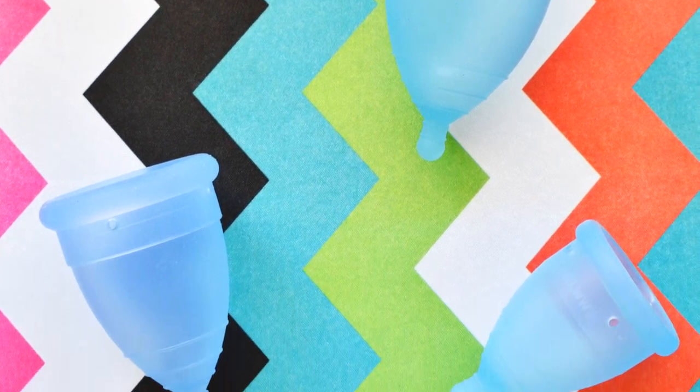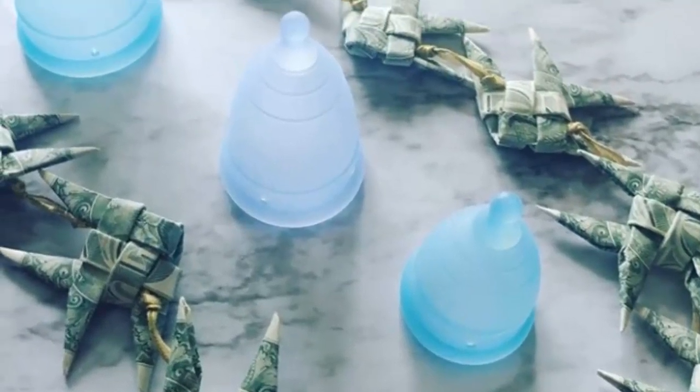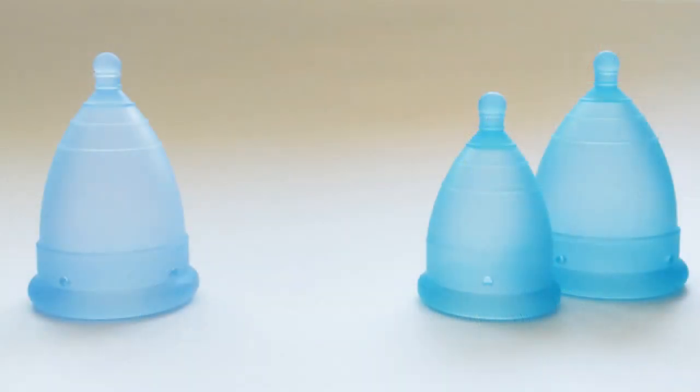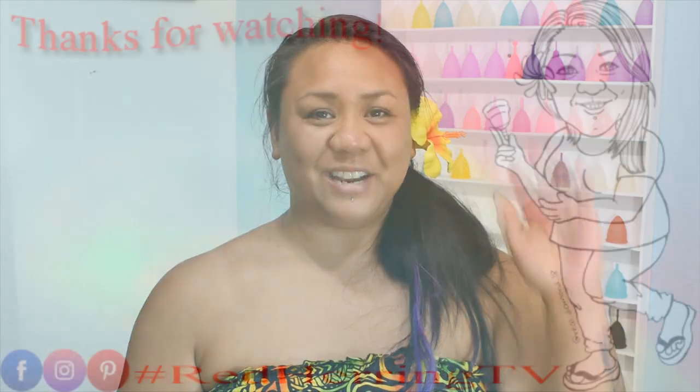That's all I have for now about the Monthly Cup in the three different sizes they offer. If I missed anything or you have additional questions, leave a comment below. Also let me know which hue you'd prefer — the more flat blue or the brighter, lighter blue. Colors don't make a difference in how a cup works, but anything to make your period a little nicer makes a big deal. Until next time, take care!